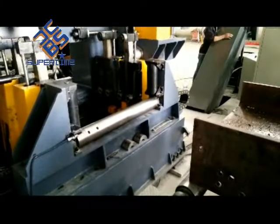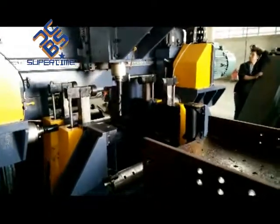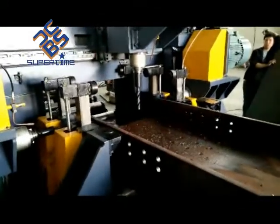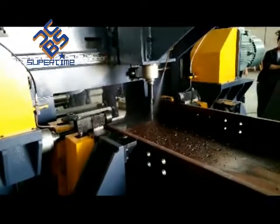Applied in steel structure, construction, bridge building, etc. SWZ 700 series with three spindles on up, left and right directions can drill beam size from 150 x 75 mm to 700 x 400 mm.